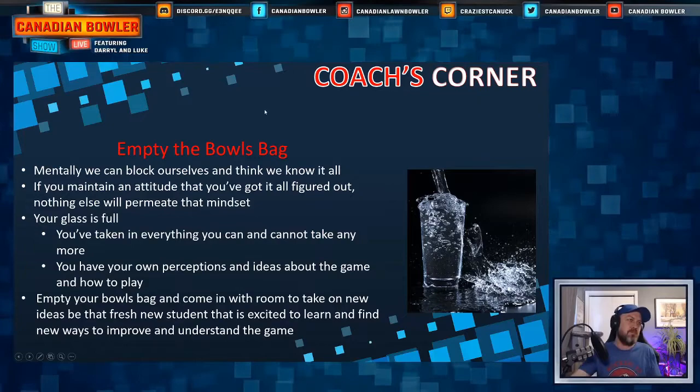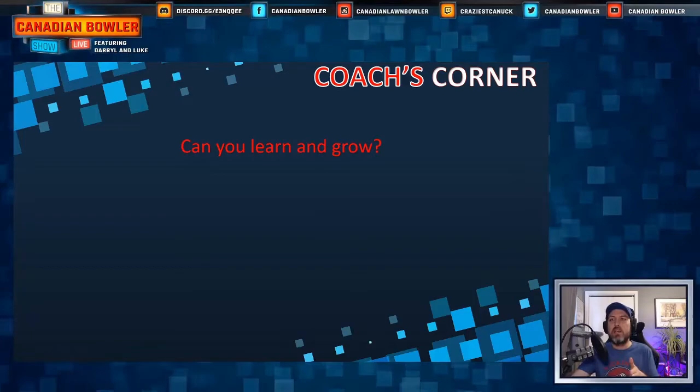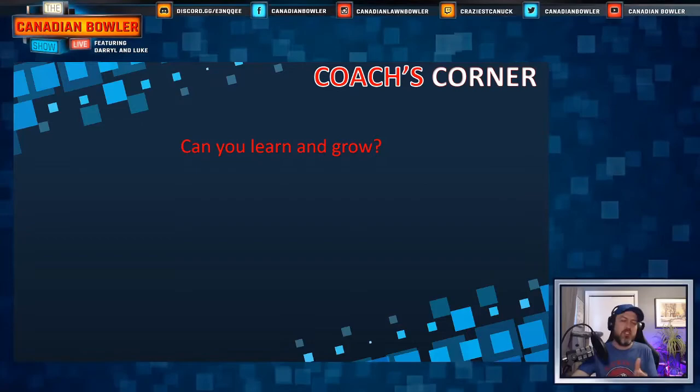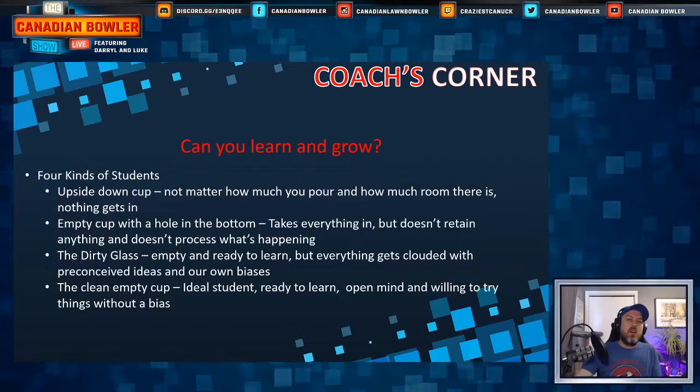Can you learn and grow? Are you the type of player who can? Some people are just so set in their ways that they're not going to get better. They might not get any worse, but they're stuck in a rut and they're never going to see that success — they're just on a straight line going forward.